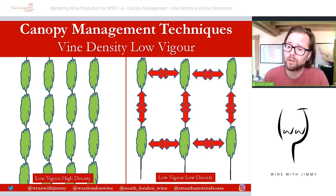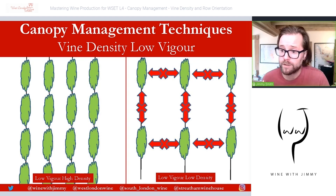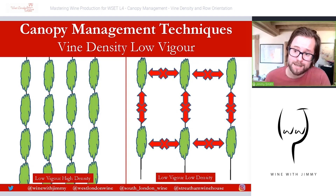Vine density is the number of vines planted per hectare or per acre of a vineyard. Vine densities range from as low as a few hundred vines per hectare to over 10,000 vines per hectare. Vine density is calculated by the number of rows multiplied by the number of vines in each row. It will influence within-row spacing and also between-row spacing, and therefore needs to be considered during vineyard establishment.